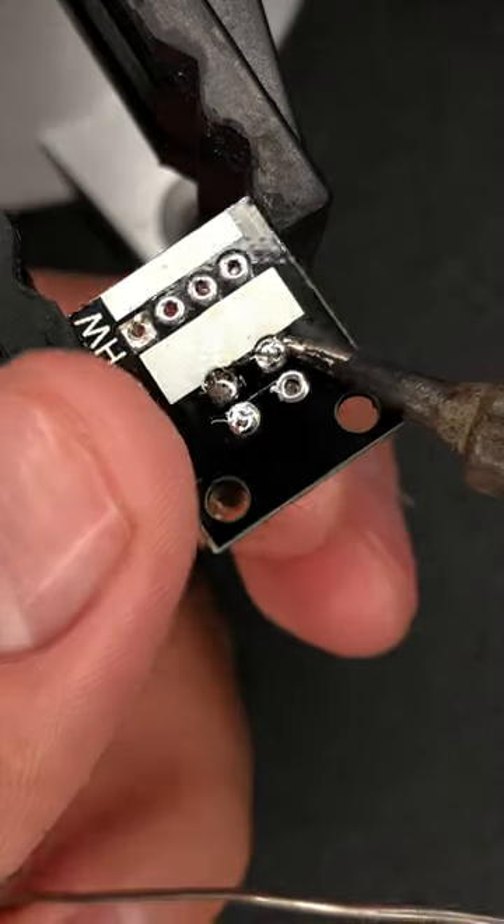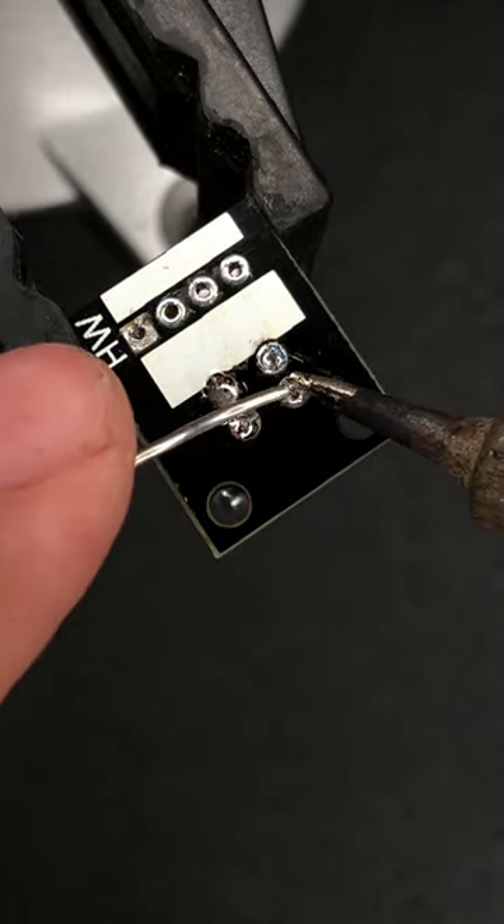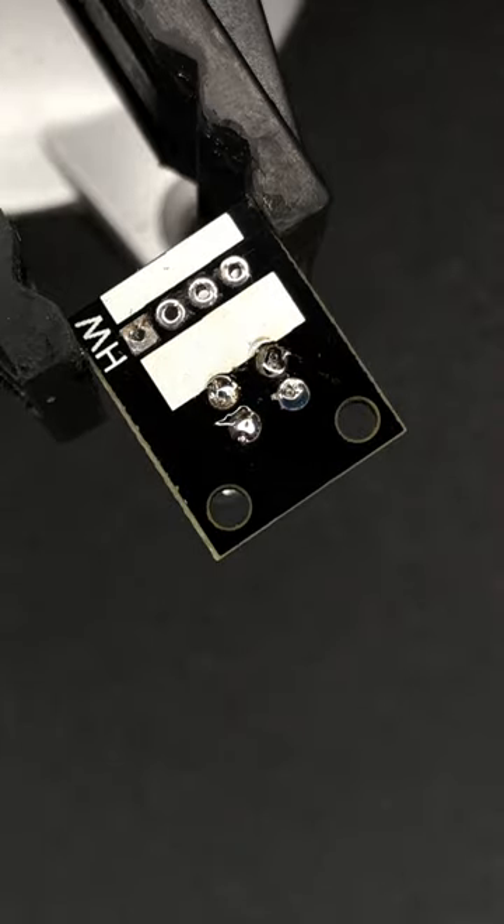Soldering all the components such as the resistor, the sensor, the LED, and the headers, we will have a functional circuit.